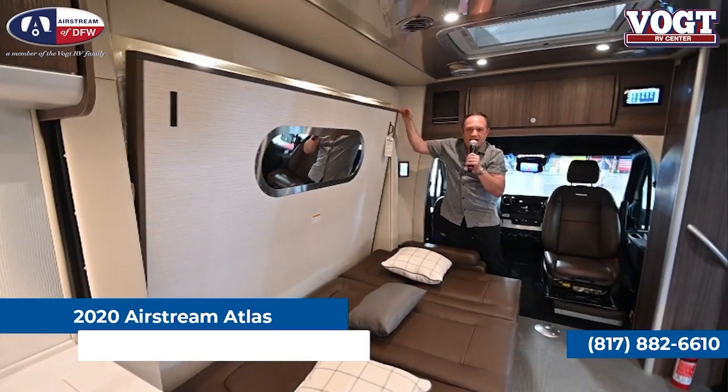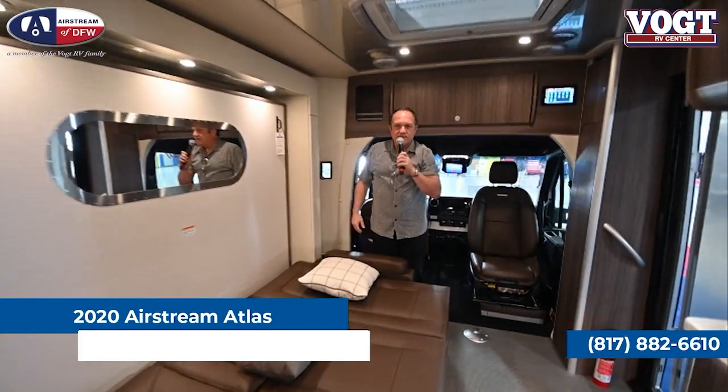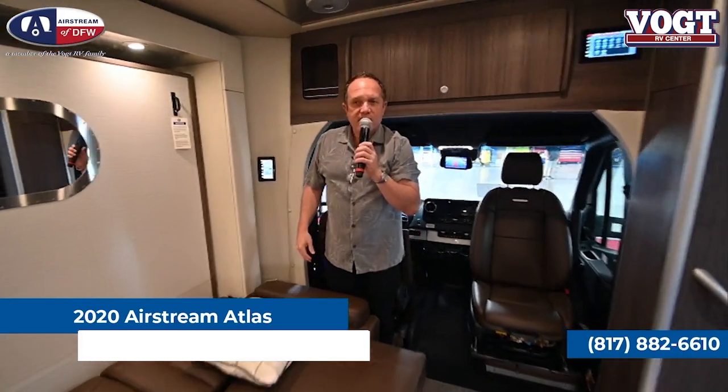So this is the Airstream Atlas. It's been out for a couple of years and has been quite successful. It's Airstream's biggest little camper, and you can have all the same fun camping around the country in this as you could in any of their trailers.